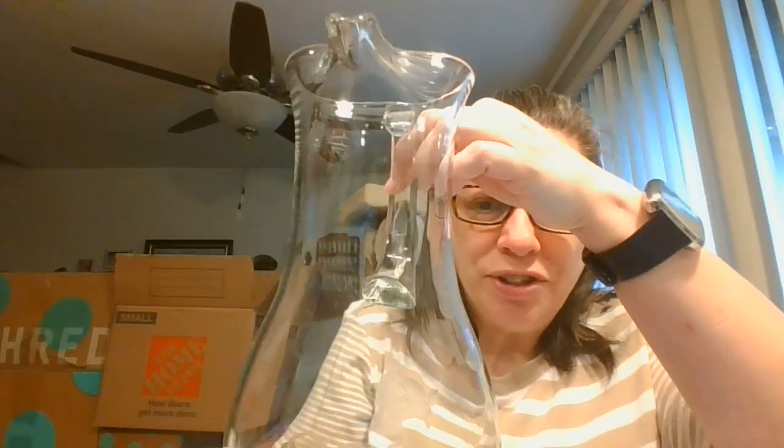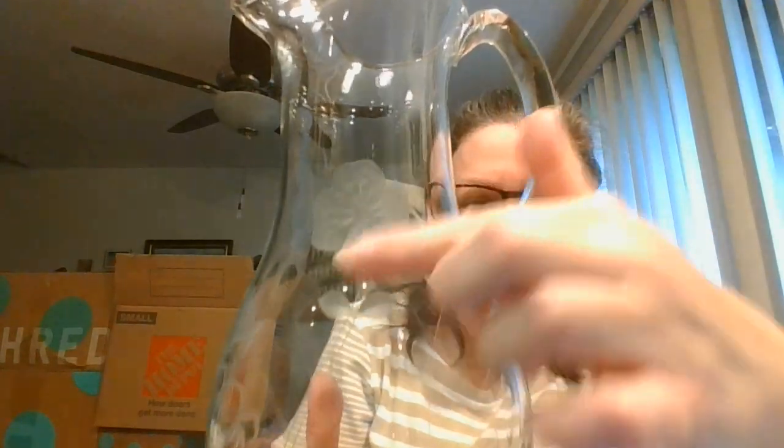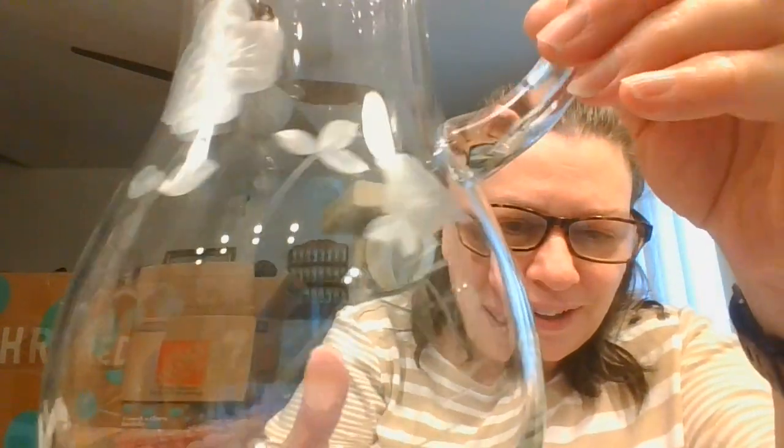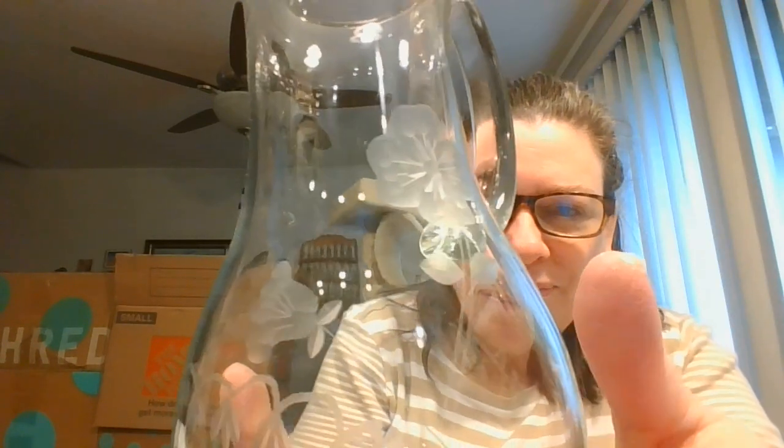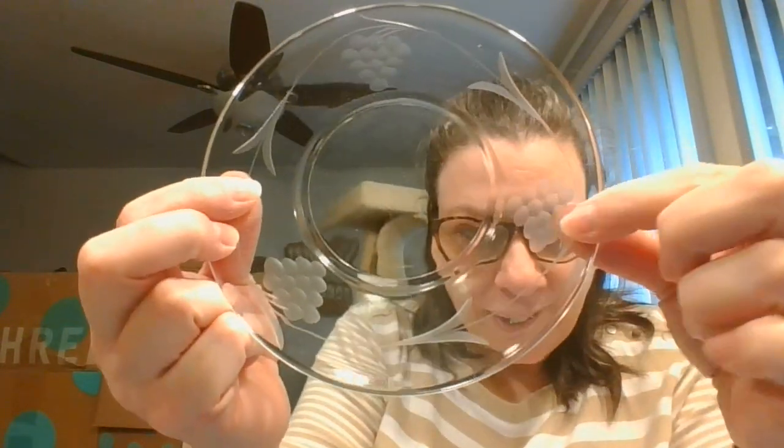Oh, here we have a glass pitcher. Again, beautiful etching on this — a nice flowers design, nice size pitcher. And here is a plate. This is like a grapes pattern on it — very nice.